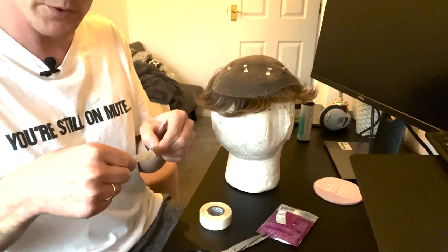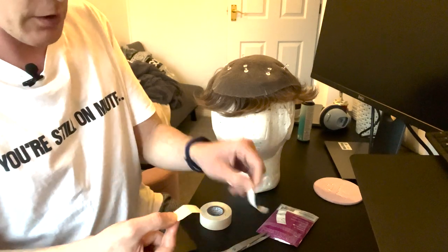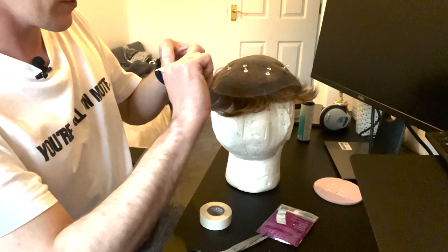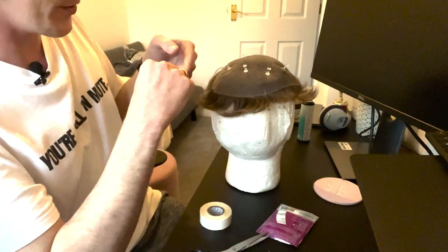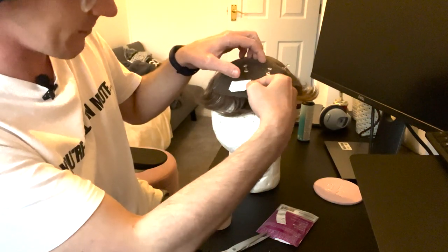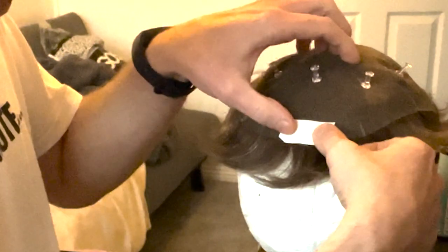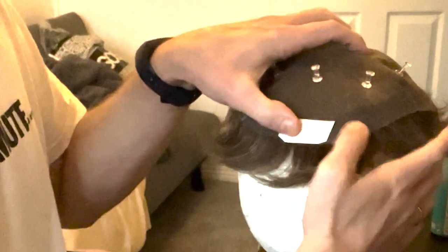That means you get more tape coverage. You pull the bottom backing off and then with these tab strips — Ultra Hold do their own as well — you just whack it on. If I just had it in a straight line I'd probably only cover a small section and then have to reapply again and again. It's really laborious otherwise.